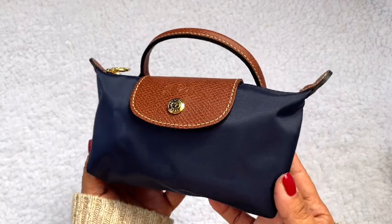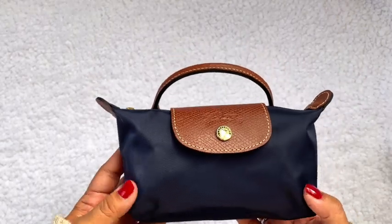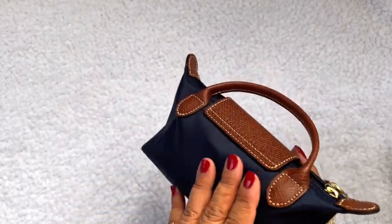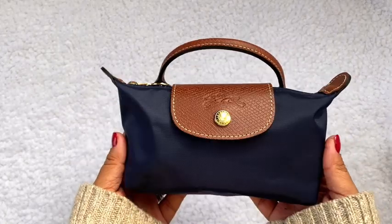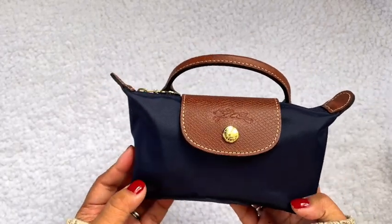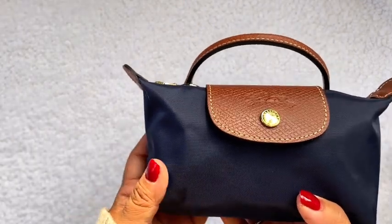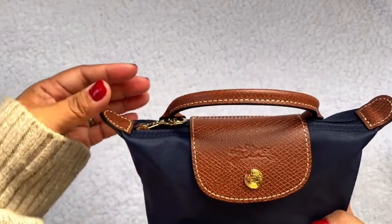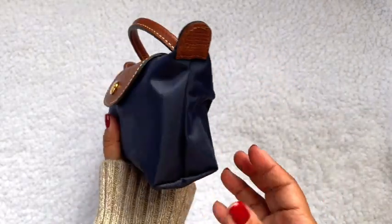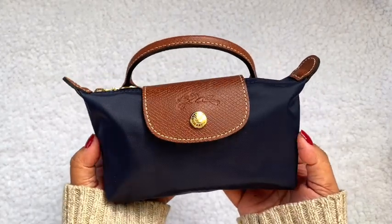Isn't she beautiful? She's very spacious and very cute. I'm traveling a lot in 2024 so I'm definitely packing this one along with maybe the small size and the large size as my carry-on. I highly recommend these bags — they're durable, classic, and you just can't go wrong. If you have the Longchamp Pouch with Handle, comment below and let me know how you're loving it and what color you have! I hope you enjoyed this video — please like and subscribe and I'll see you in the next one!